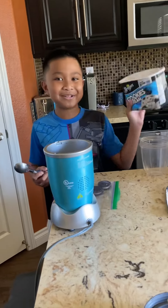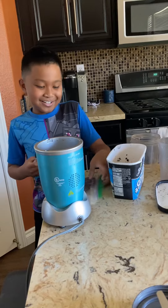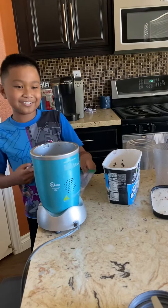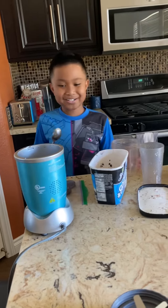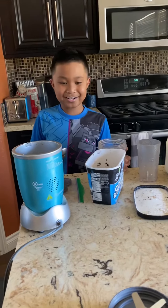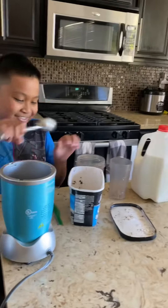First you need any kind of Oreo ice cream or cookies and cream — it can be any brand, it doesn't have to be Breyers. You're also going to need two Oreo cookies, or more if you want extra Oreo crumbs in it. Then you'll need a blender, some milk, and a cup.